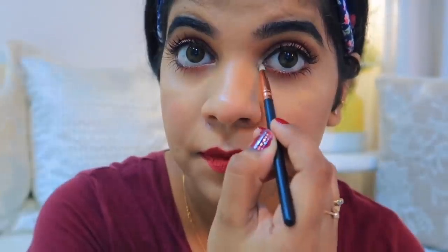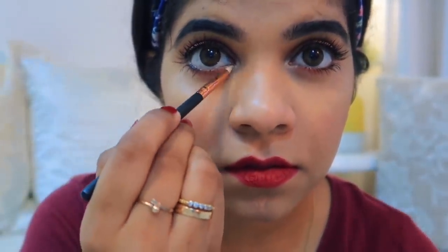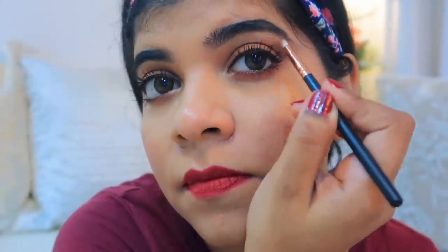Again using the Wet n Wild eyeshadow palette, I've taken a shimmery color and placed it on my inner corners of the eyes. I've also applied shimmer on my upper lip area and on my brow bone as a highlighting point. I'm not putting highlight on my cheeks because I have oily skin.